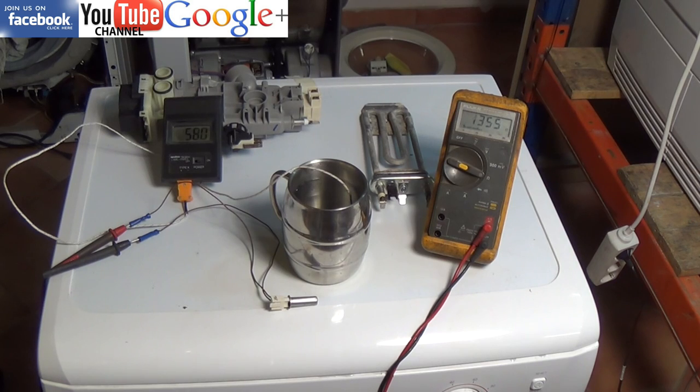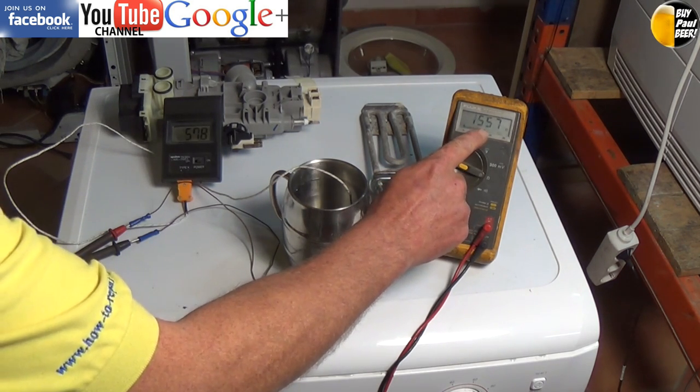Do remember all thermistors have a tolerance level — I believe this one has something in the region of 10%. And as you can see, now with the probe out of the water, the resistance on the thermistor is rising.